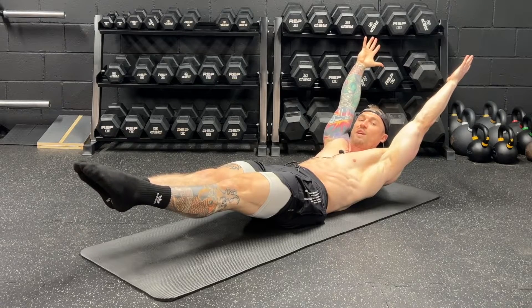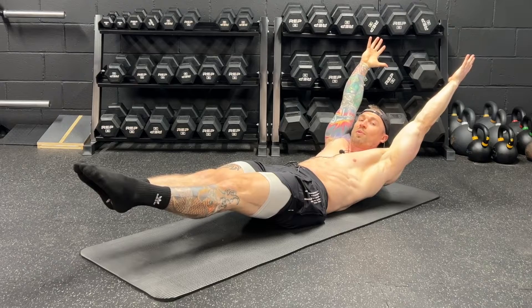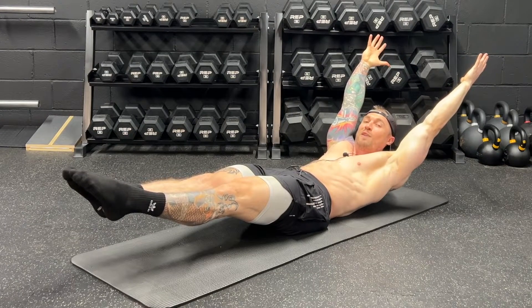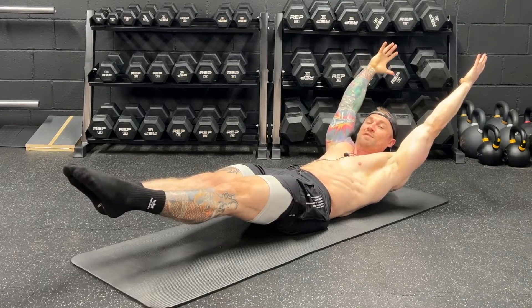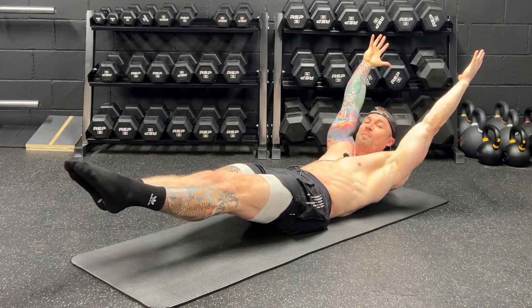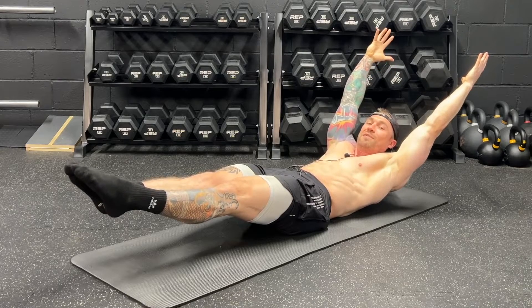Hey guys, in today's video I'm going to be walking you through how to perform the hollow body hold with perfect technique. It looks like an easy exercise, but holding this exercise with proper technique for extended periods of time is incredibly difficult. So in today's video, I'm going to walk you through the proper steps to performing the perfect hollow body hold, as well as giving you modifications so any fitness level can start building next level core strength.